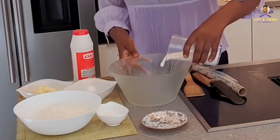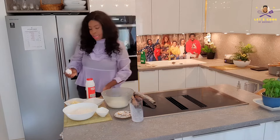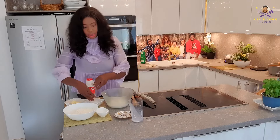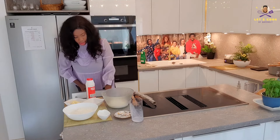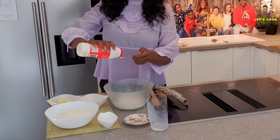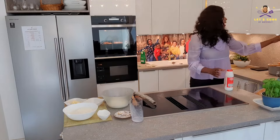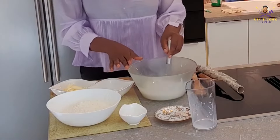We'll pour in our milk right here, and then we've got one egg — if I didn't mention that, I'm sorry! We're going to break that egg right inside, then pour in our sugar. Take a spoon and measure our salt. We're going to mix all of these together — make sure you mix that very well.